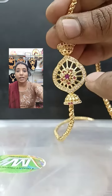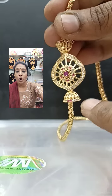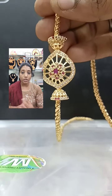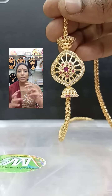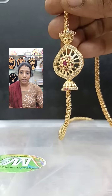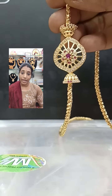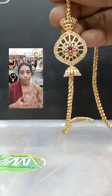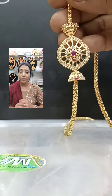This petal shape moghapu chain has a center piece in a pink and white combination, surrounded with white stones and pink stones. This is something very different where the chain is connected. This is also 600 plus shipping. You can use it for daily use and it will last for several months. These are very premium quality moghapu chains.